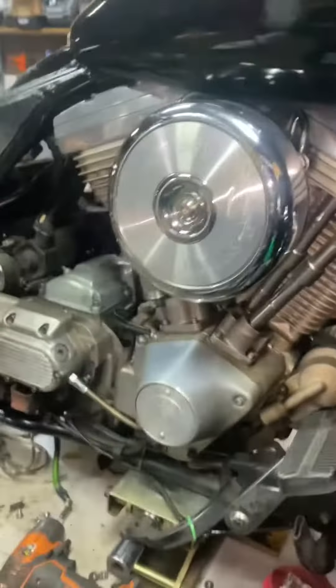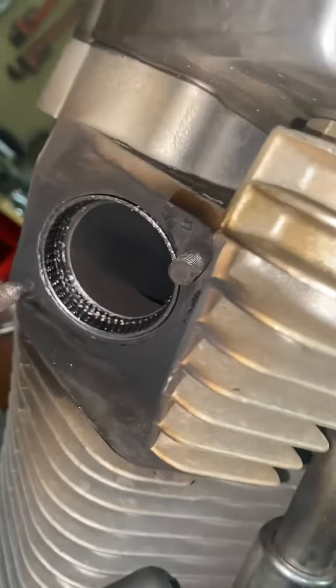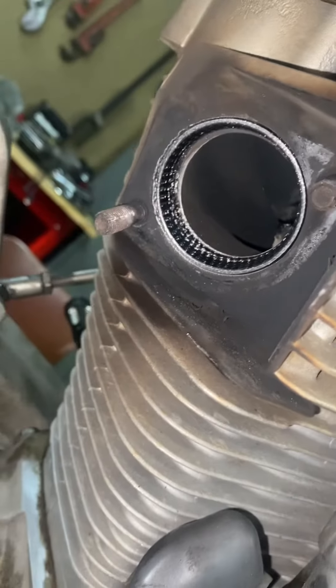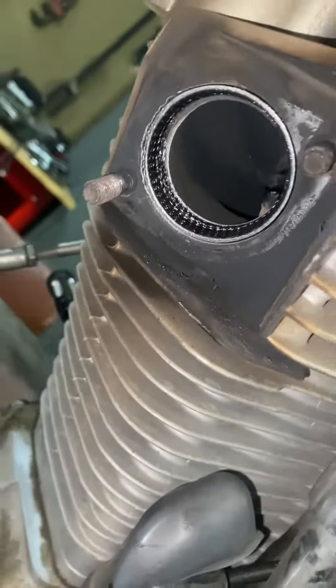Working on this Evo, getting it together. Just changed — installing exhaust gaskets because it was actually missing them. That's why you see all the black stuff around the motor.